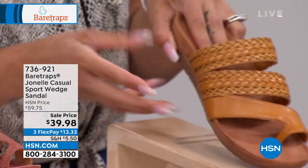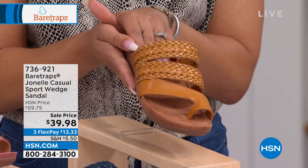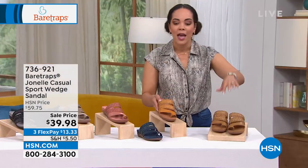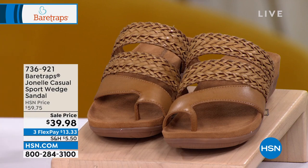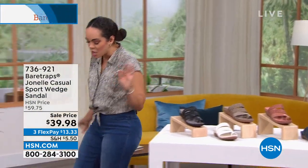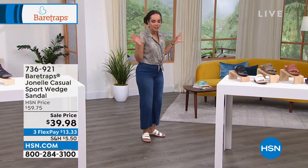There it is in that yellow option — if you want the yellow, you've got to be on the phones or on hsn.com. That will be the best ordering experience so you can secure your size and color. And then we have it in caramel. 736-921. We usually sell this around $60 — now you're getting it under $40.